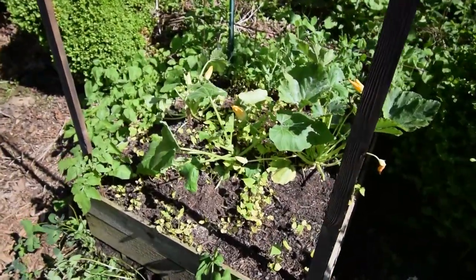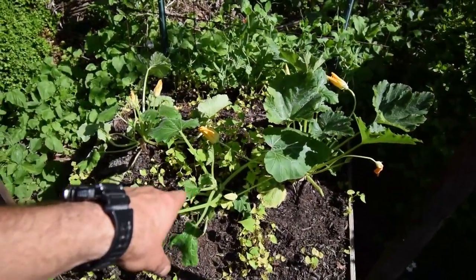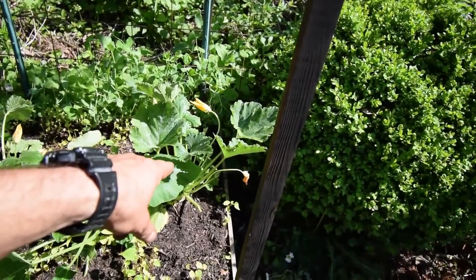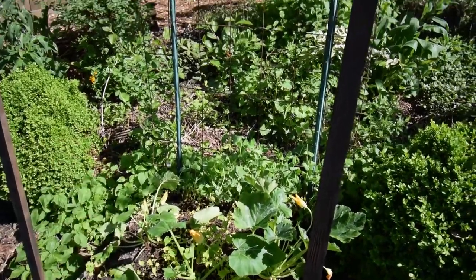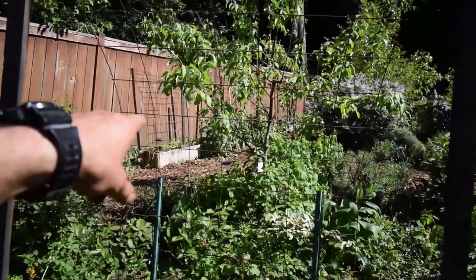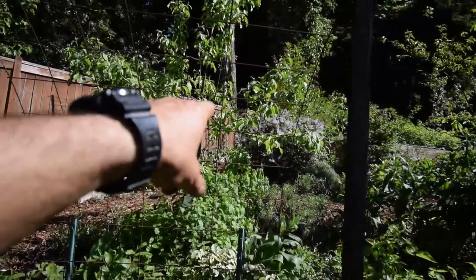Here's some more squash — there's another Success PM and then two gray grillers, so we're gonna have a nice squash harvest in there. There are also Scarlet Runner beans there, and up there I also planted the Scarlet Runner beans along all those bean hutches we have up above.